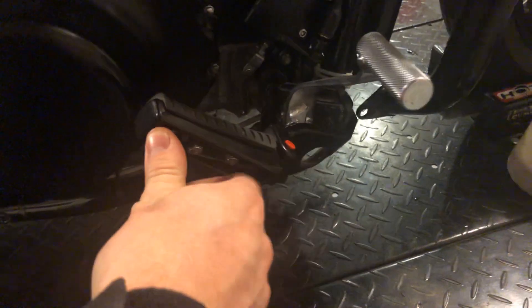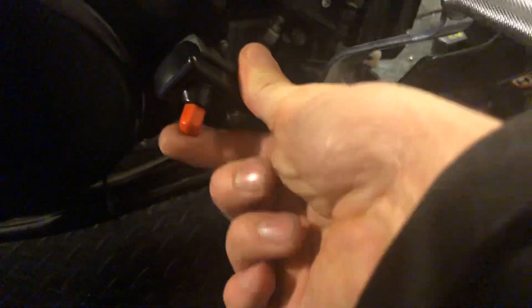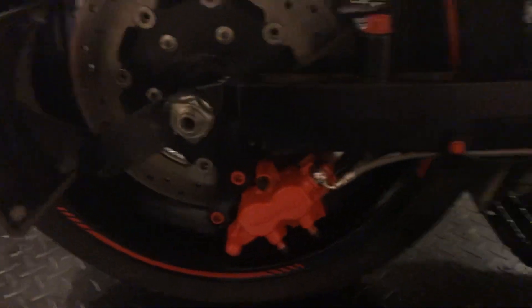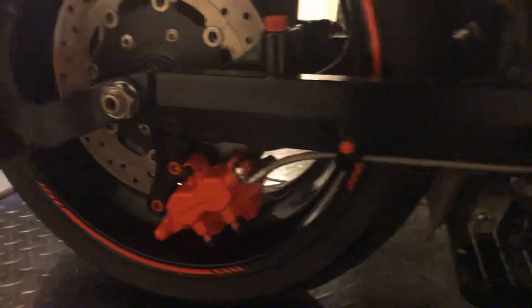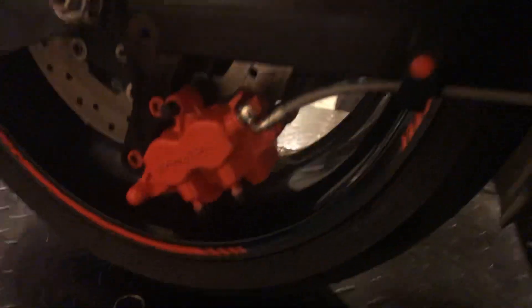These pegs — no matter what color the bike is they all come in silver — we powder coated them black, and the skid pin we went orange. We got the brake relocation kit from Mean Cycles as well. We took the factory brake caliper, powder coated it, and powder coated the bolts.